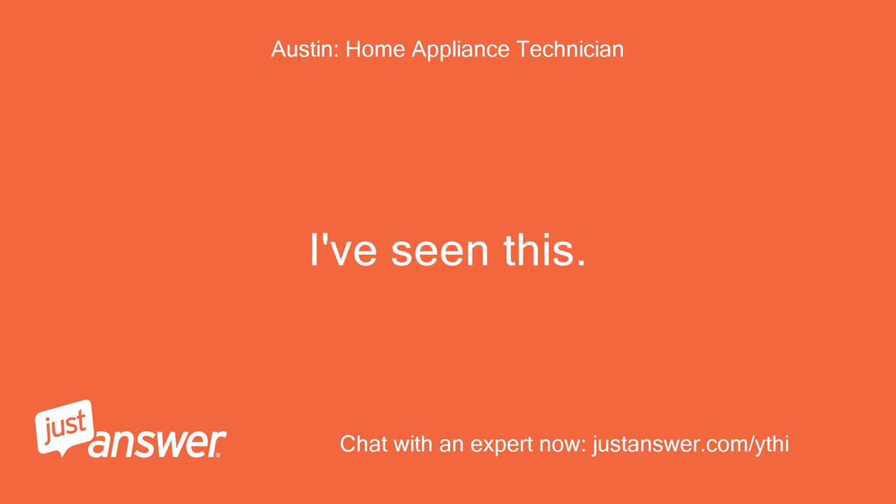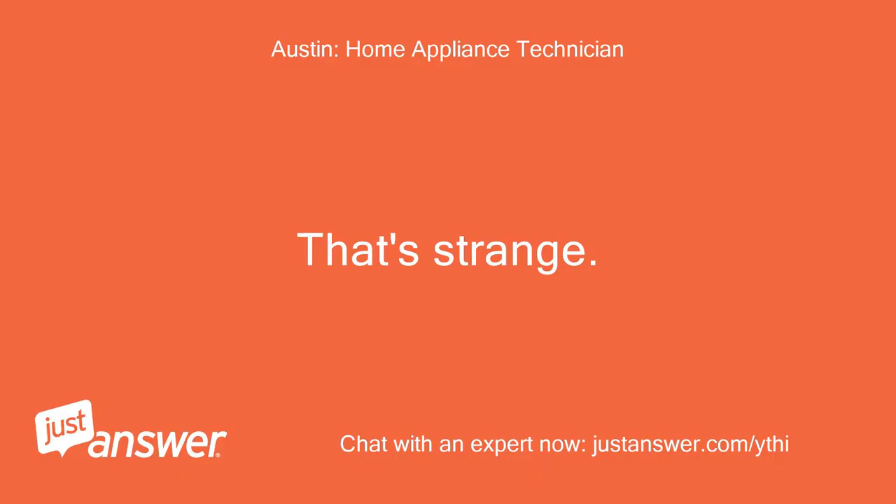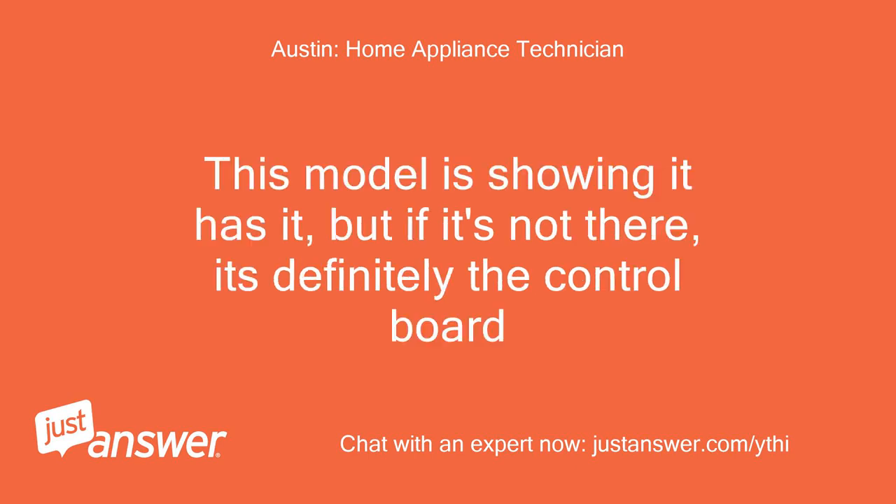I've seen this. Sending pic now. That's strange. This model is showing it has it, but if it's not there, it's definitely the control board.